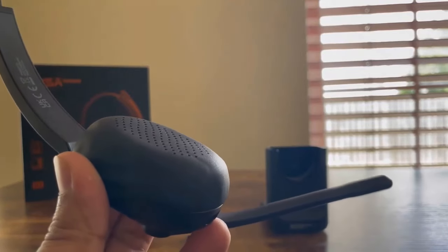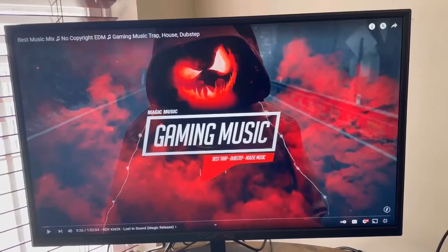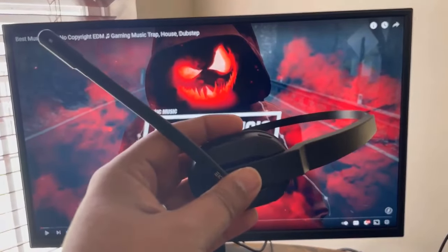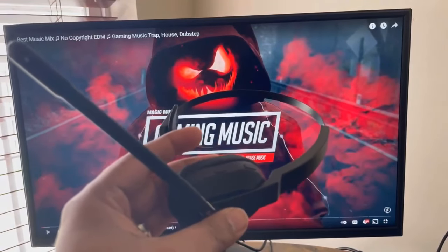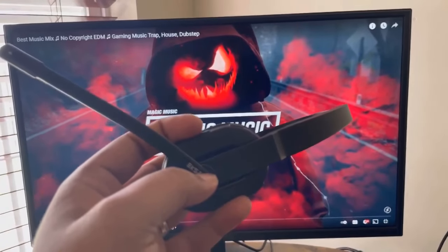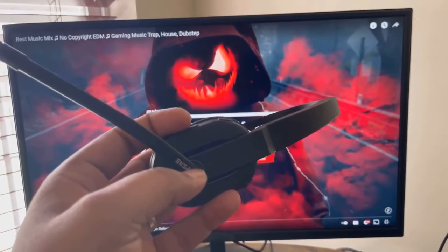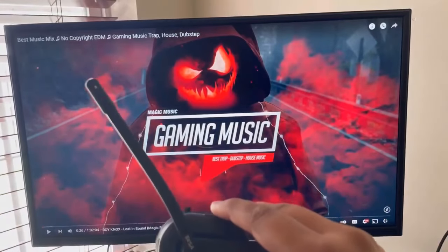Now let's go ahead and get this connected to my computer and see how it does. To connect the headset to the computer through Bluetooth, all you need to do is plug in the USB adapter — you don't need to go into your Bluetooth settings or do any other configuration. Once the adapter is connected, just turn on your power button and it should automatically connect. As you can see since I have this connected, the blue light blinks every so often notifying me that it is now connected.